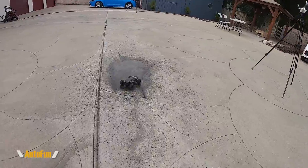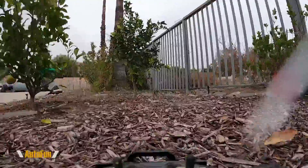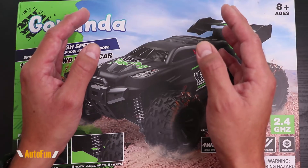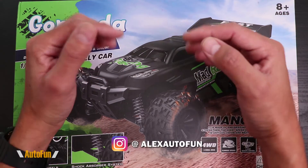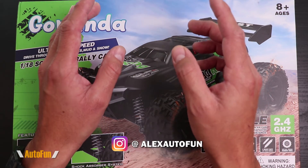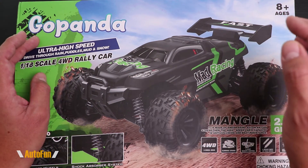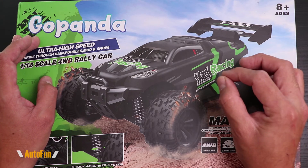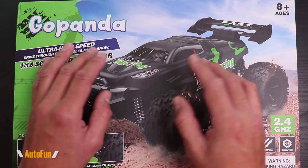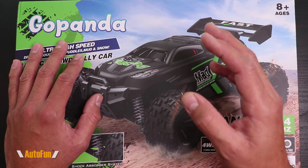I've got this guy doing donuts right here. My fellow car enthusiasts, welcome back - I am Alex the car guy and I have a slightly different video for you today. I am actually big on RC cars and scale models, and today I'm going to review the GoPanda ultra high speed four-wheel drive rally car. This happens to be a 1:18 scale four-wheel rally car, and they advertise this thing as being crazy fast - rated at approximately 30 kilometers per hour.